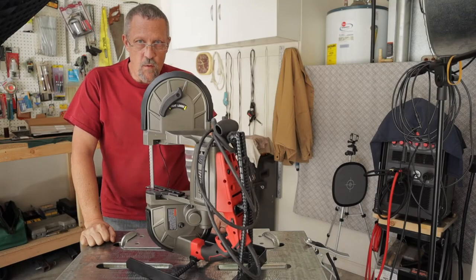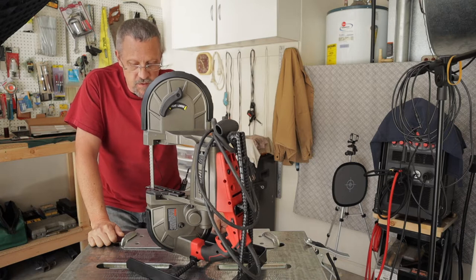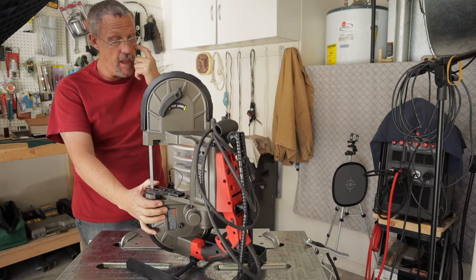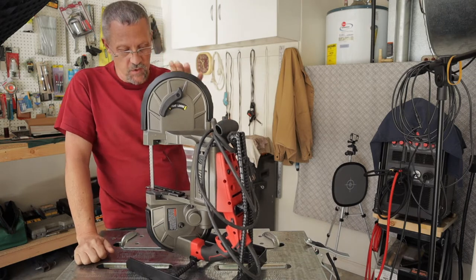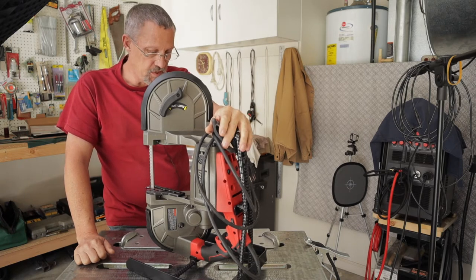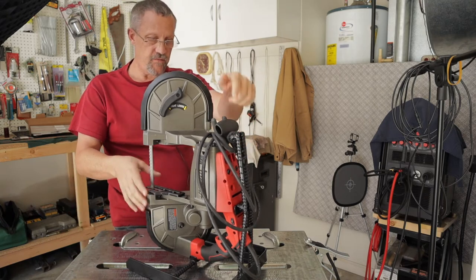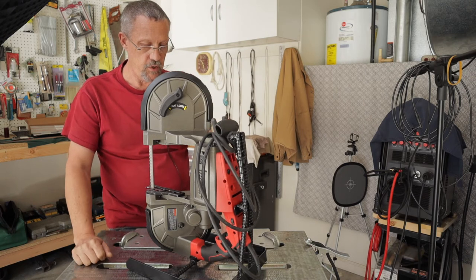Hey guys, welcome back. Bruce here with DIY Homestead Projects. About three or four months ago I built this stand for my Harbor Freight portable bandsaw and it's been fantastic. I really love this saw. It's a great tool — very useful — and I just wanted to build a stand for it where I can use it like a stationary upright bandsaw. It's really easy. I just lift the saw off if I want to use it as a portable unit as well.